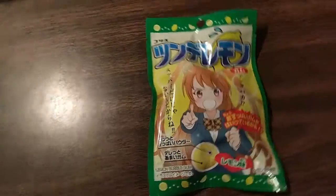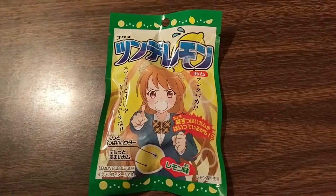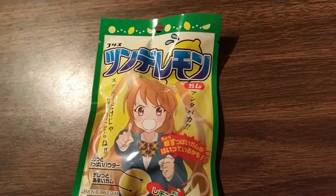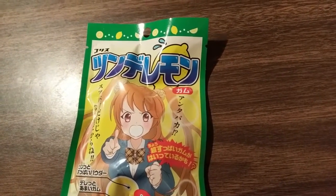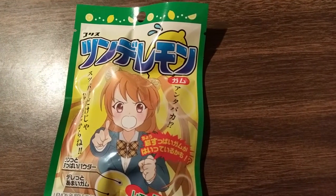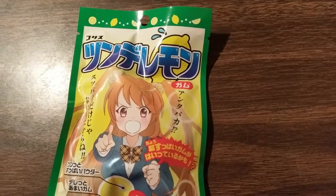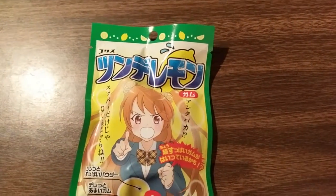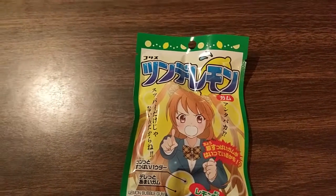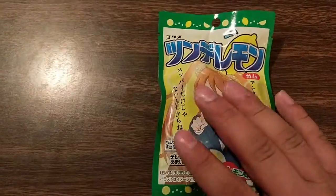Oh, this one is gum. This is part of the original set. This is called Tsunderman Gum. I believe the 'tsundere' is a Japanese character term — it refers to someone who starts off cold and hostile but slowly warms up over time. Just like tsundere characters, this is super tart lemon gum that's sour and turns sweet after you chew on it. I like this sour trend.